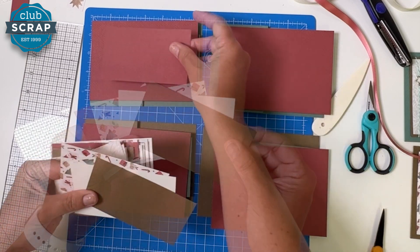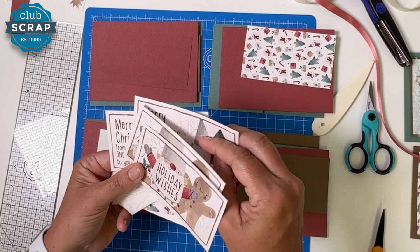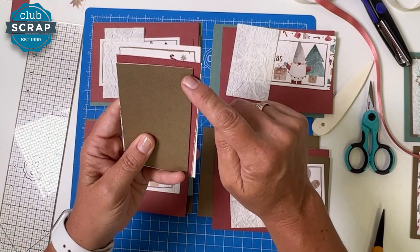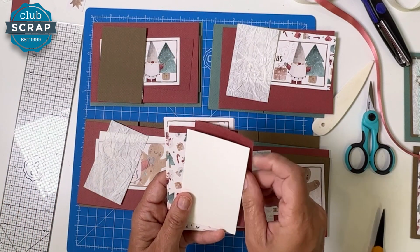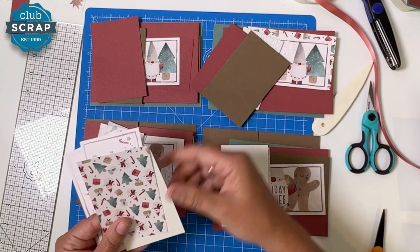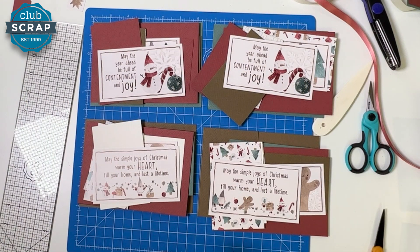Each card gets a rose-colored panel. Then distribute the largest panels: rose, print, ivory, and brown. The slightly smaller sentiments are easy to identify — 'Merry Christmas from our home to yours' goes here, and 'Holiday Wishes' goes here. Each card will receive one crinkled paper panel. The slightly smaller plain panels go: brown, rose, print, and ivory. The larger plain panels: rose, brown, brown, ivory, and print. Final inner sentiment: 'May the year ahead' and 'May the simple joys.'